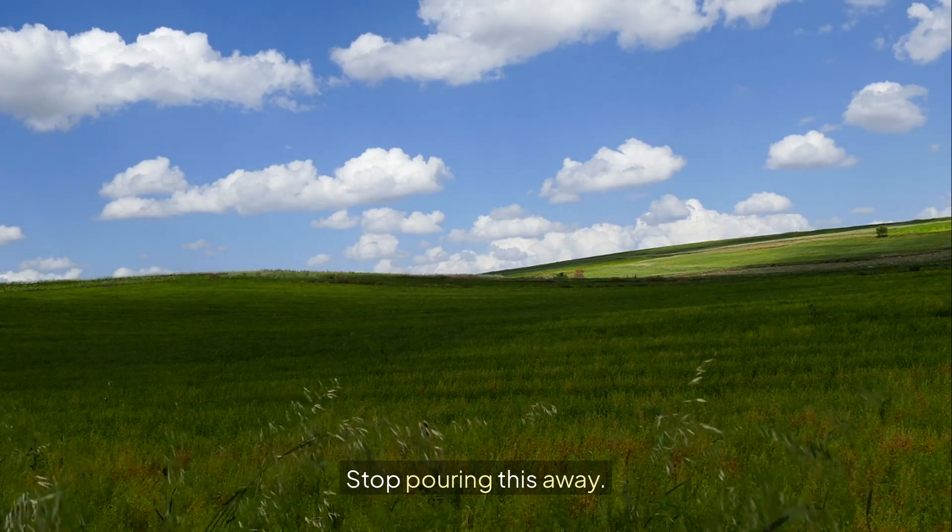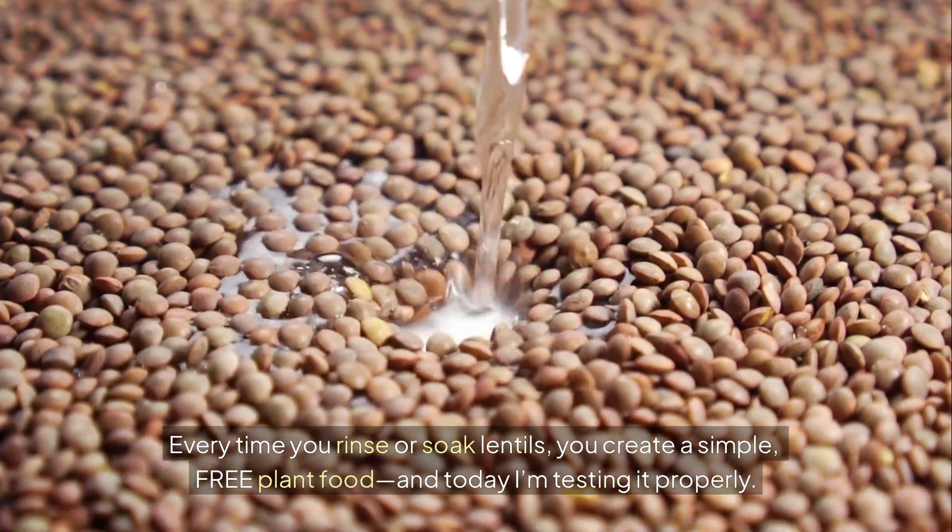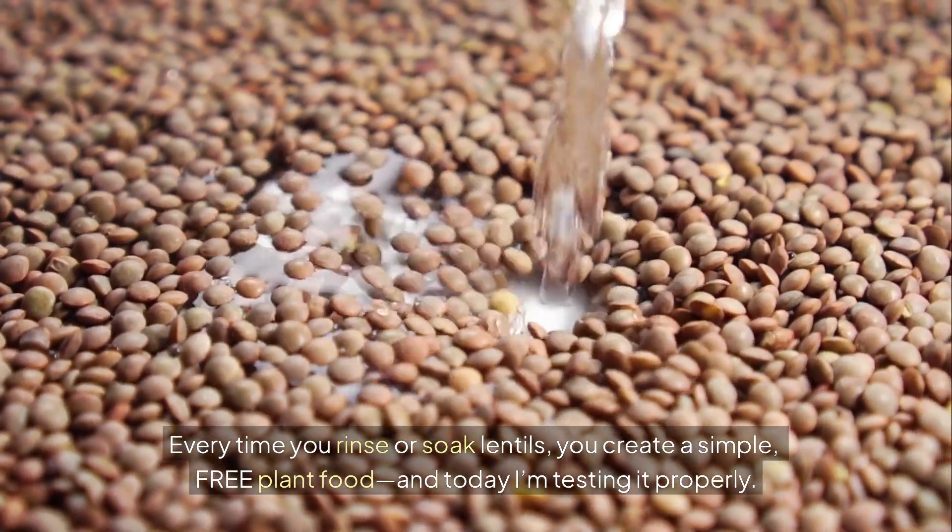Stop pouring this away. Every time you rinse or soak lentils, you create a simple, free plant food. And today I'm testing it properly.